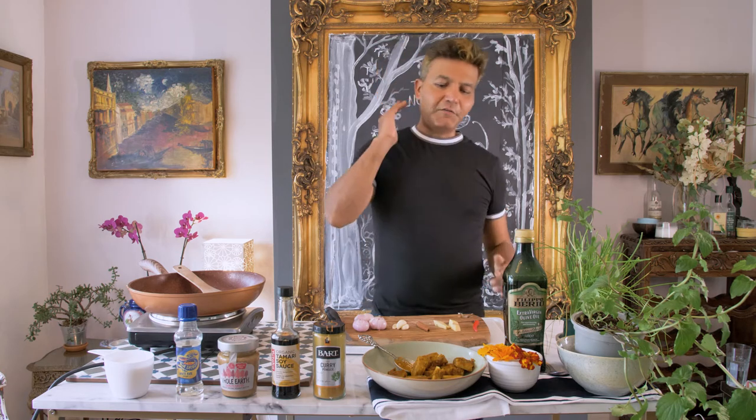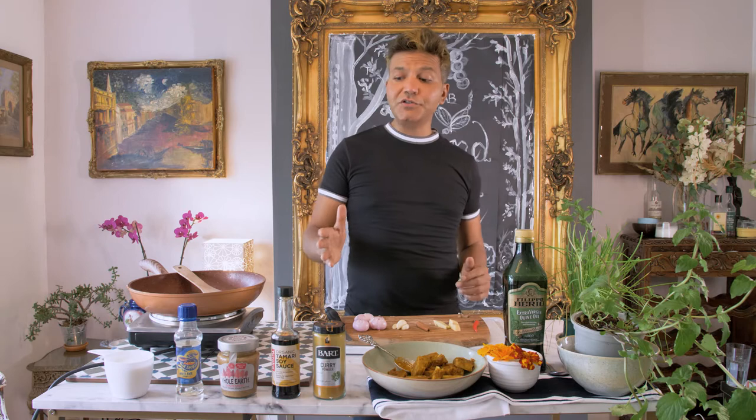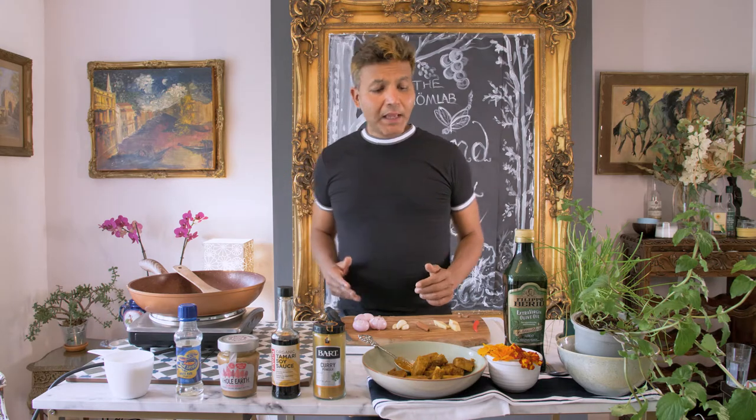So here we've got the ingredients. We've got the prepared tempeh, the curry powder, the tamari soy sauce, the peanut butter, the rice wine vinegar, the coconut milk. We've also got some shallots, some garlic, cinnamon, ginger and red chilies.